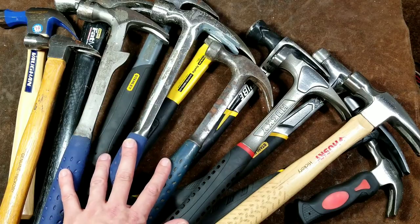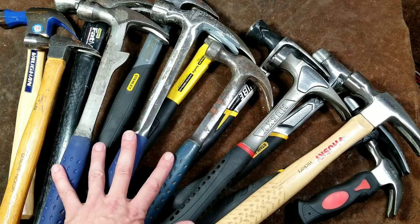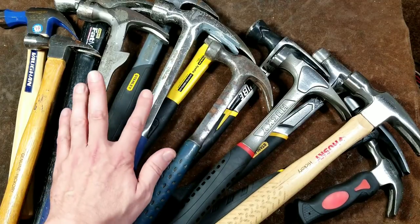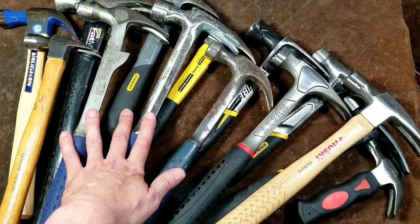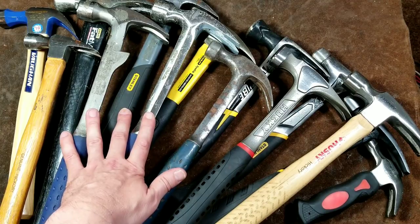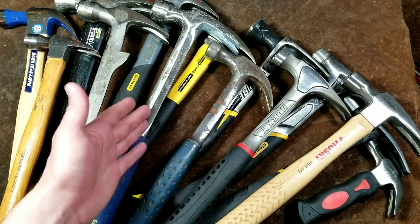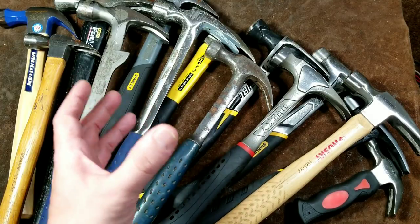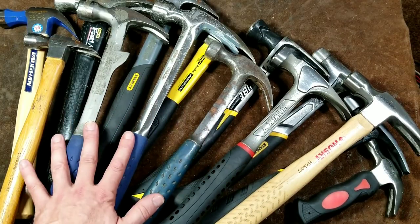There is a wide variety of hammers, and recently much more expensive titanium head hammers have started coming into popularity. Due to the physics, it's easier to have a lighter head on a really long handle and swing it faster to imbue more kinetic energy, rather than having a heavy hammer that you swing slowly. But in demolition situations you do want a heavier hammer with more mass to help knock pieces of wood apart.